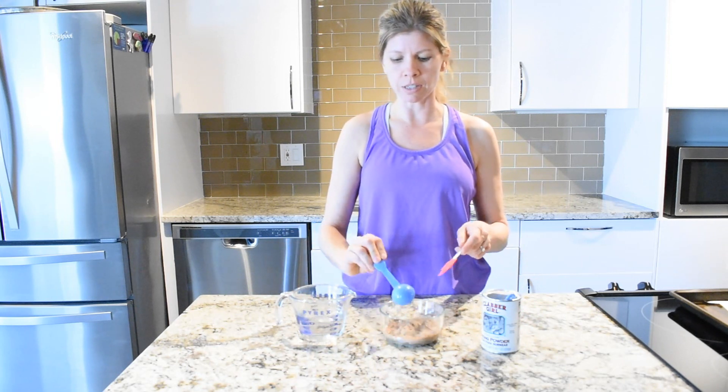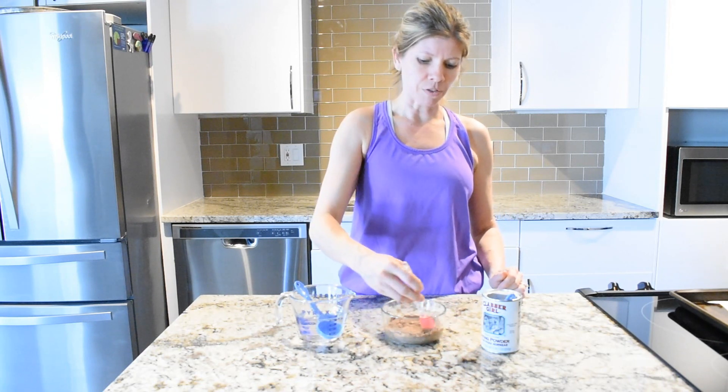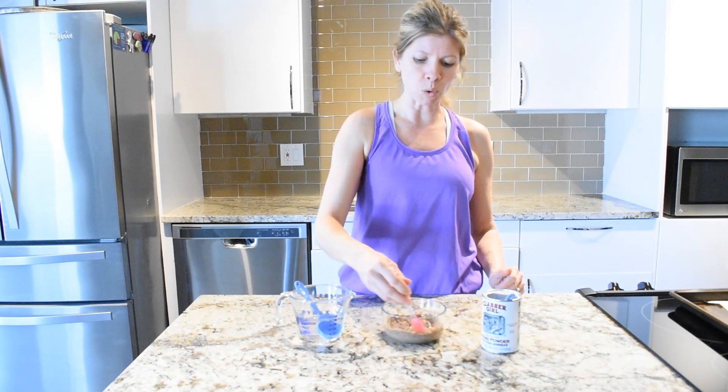Go ahead and preheat your oven to 375 degrees. They're going to bake for about 12 minutes, and after the 12 minutes you need to let them cool for about 30 minutes to an hour.